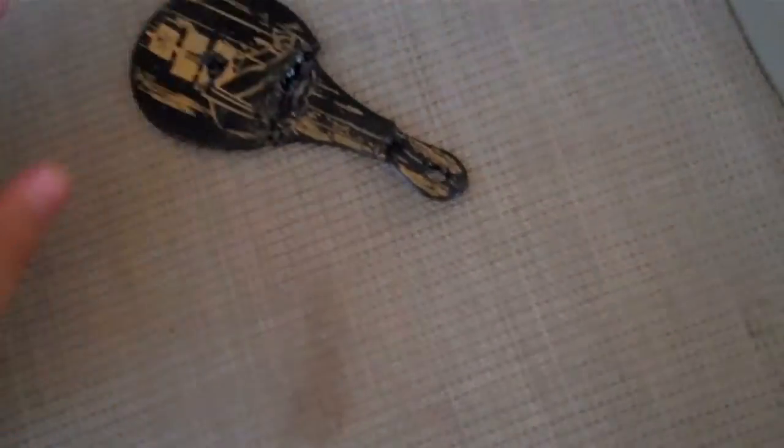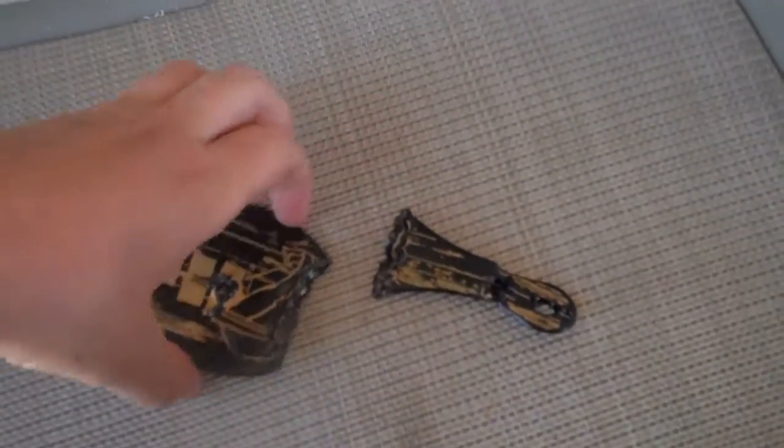Check this out. We're just using a magnifying glass and the sun. We lasered this — it used to be a little ping-pong paddle, and got cut into with our sun laser.